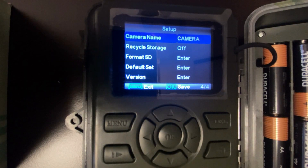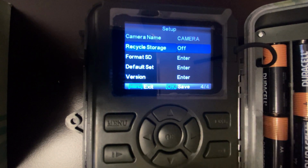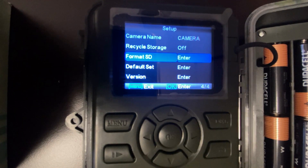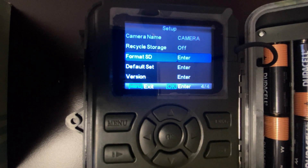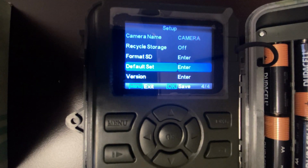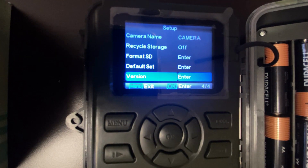Camera name allows you to assign a name to the camera. Recycle storage allows the camera to overwrite the oldest images or videos when the camera runs out of storage. Format SD allows you to delete all information on the SD card — be sure to back up information on the SD card before doing so. Default set allows you to return the camera to its default settings. Version allows you to check the current firmware version of the camera.